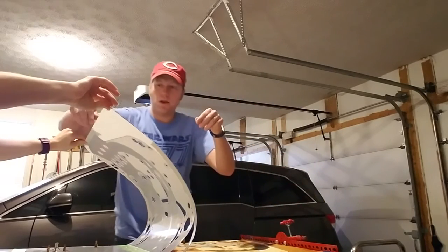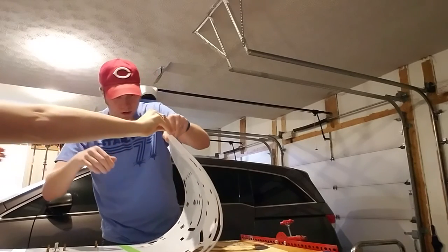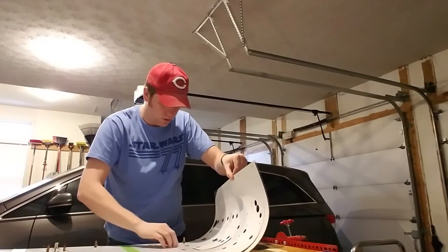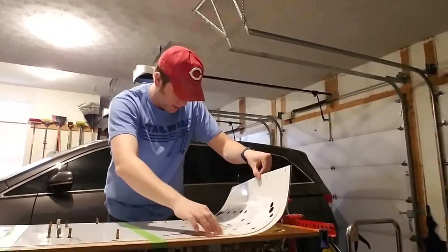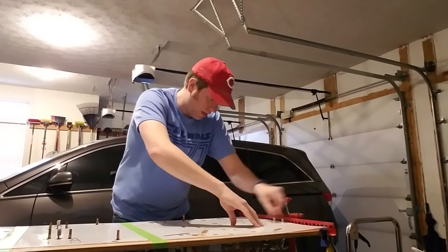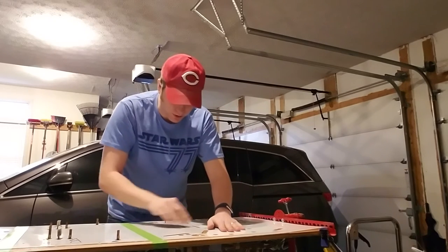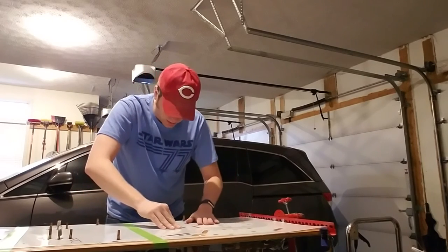Alright, now for the beginning of this. Okay, I got it. I'll just wipe it forward. Alright, that looks pretty good.